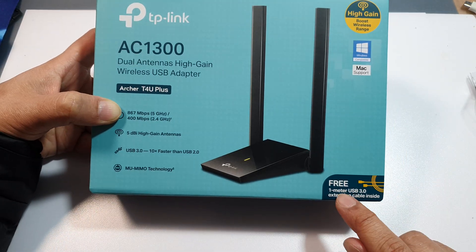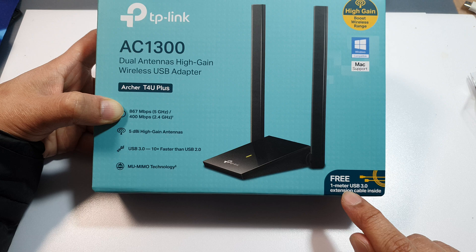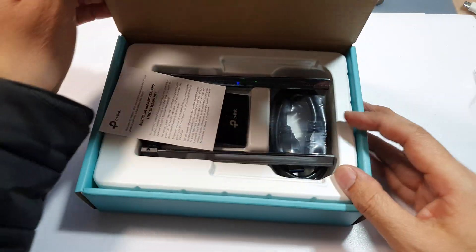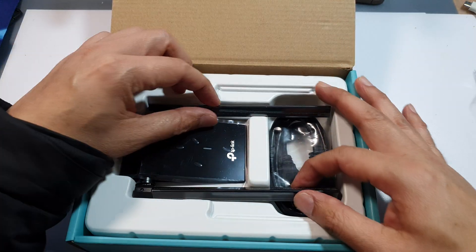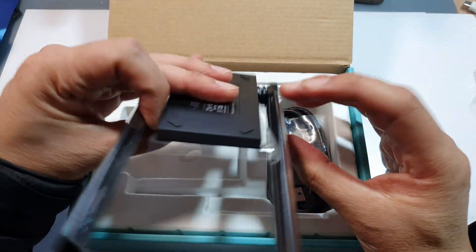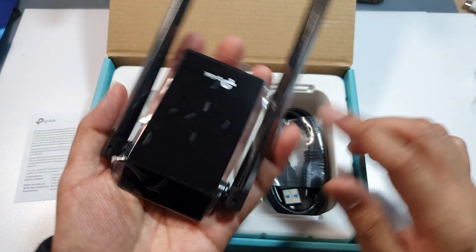Also included in the box is a free 1-meter USB 3.0 extension cable. Opening up the box, inside you have the adapter itself — very sleek and compact. This is smaller than the size of my palm.